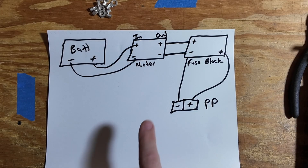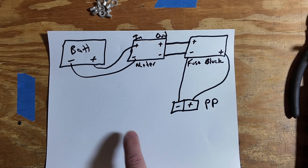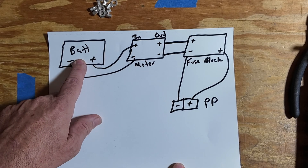What I always prefer to do is start with a simple drawing to help me lay things out and understand the way I want things connected. It helps to keep me from making any mistakes as we install things. Now I agree this is a really poor drawing, but it's good enough for what I'm doing today. We're going to start with the battery — this is a very simple build.